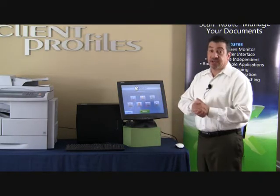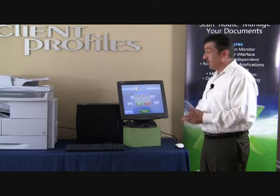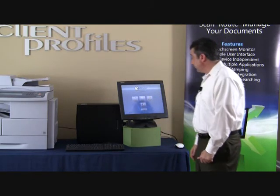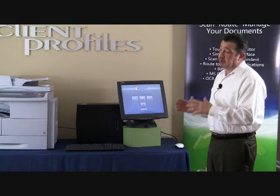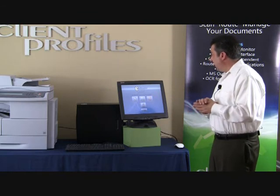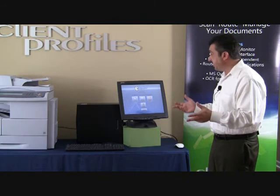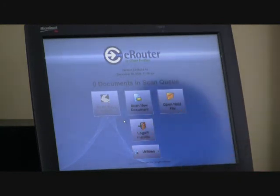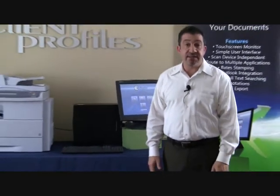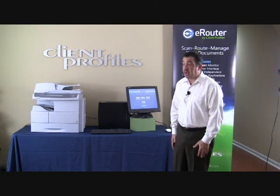I'm finished showing you the scanning and routing features within the eRouter document imaging application. I'll hit the Finish button — it asks if I'm sure I'm done, and yes, I am. As you can see, we went from one document in the scan queue to zero. This is important because eRouter functions through a PC, but we don't want documents remaining on the PC and network, creating security and backup concerns in two places. The document is offloaded from the PC onto the network. I'll go ahead and log off — and I want to thank you all very much for your time. Please contact me at Client Profiles; my information is at www.clientprofiles.com.